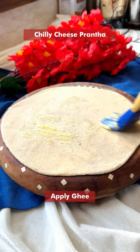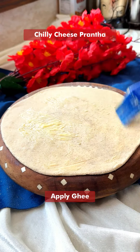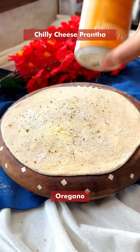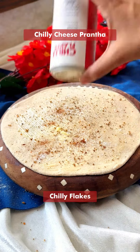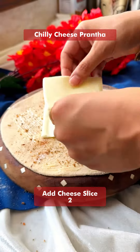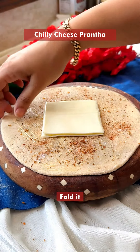Spread some yellow butter on it. Add some salt, oregano, and some chili flakes. Add one to two cheese slices as per your taste — I'll be adding two.